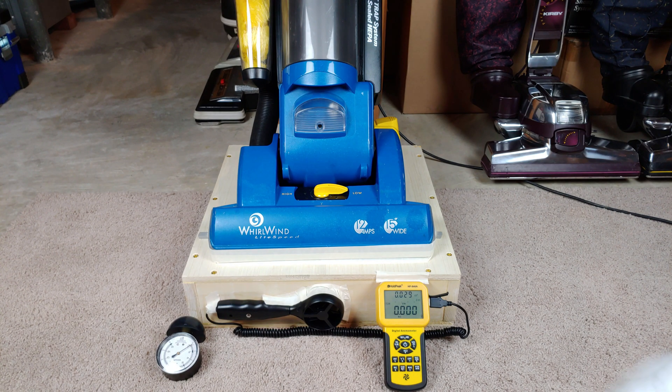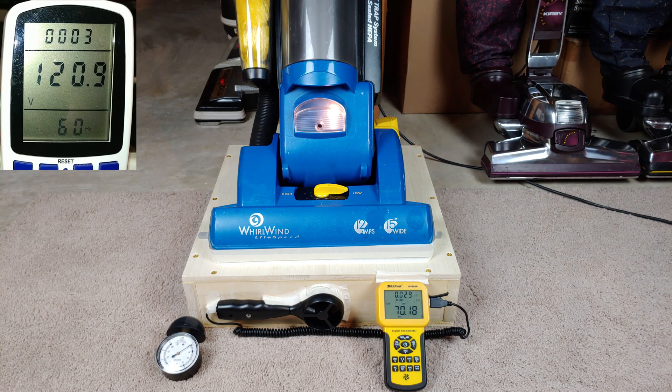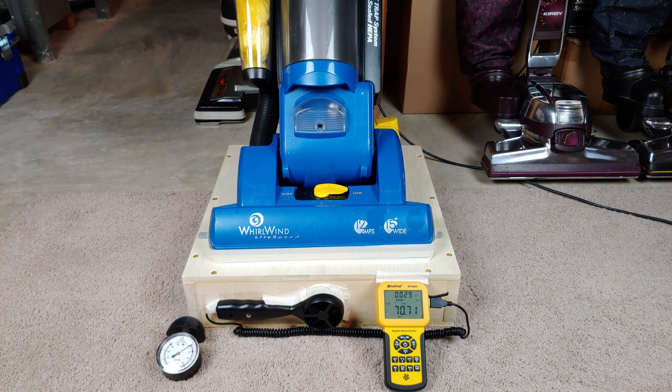Away we go. All right, as you can see, about 71 CFM. That's not bad.